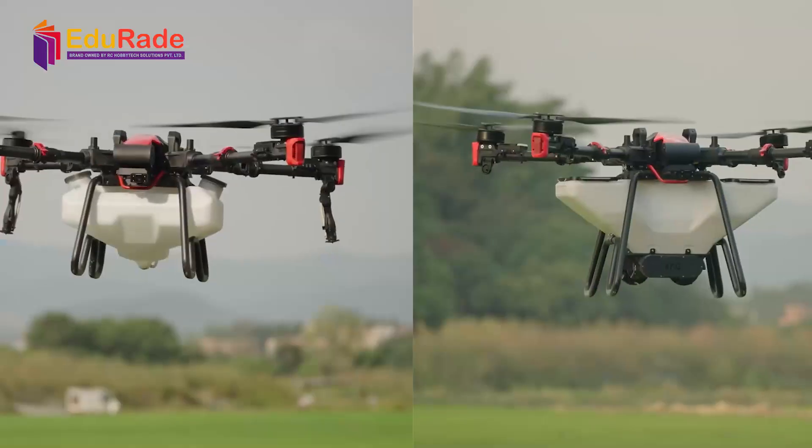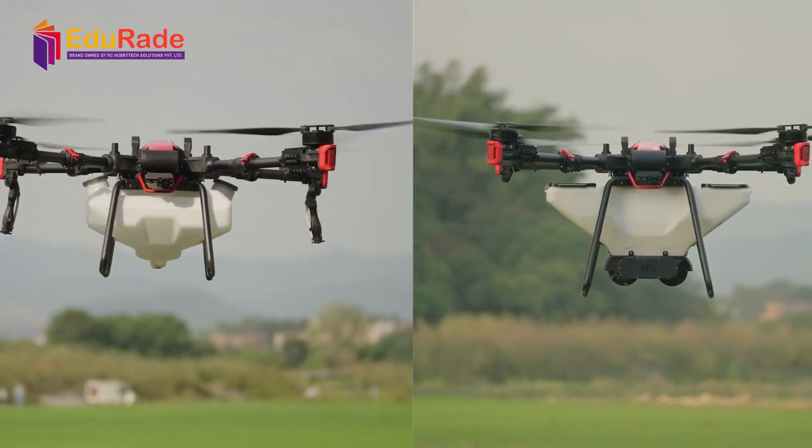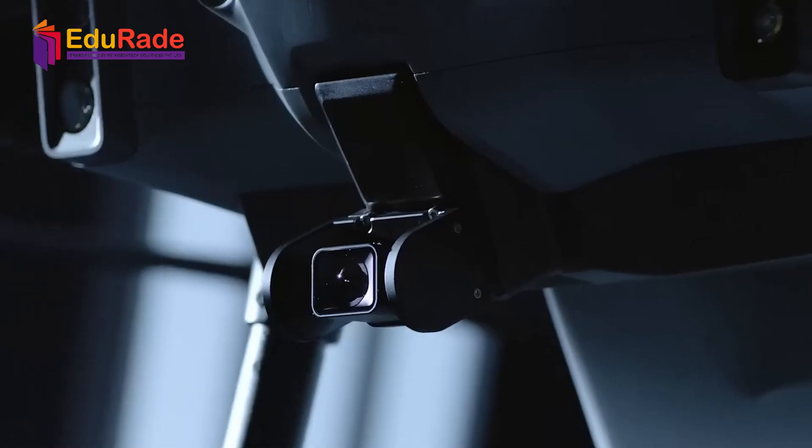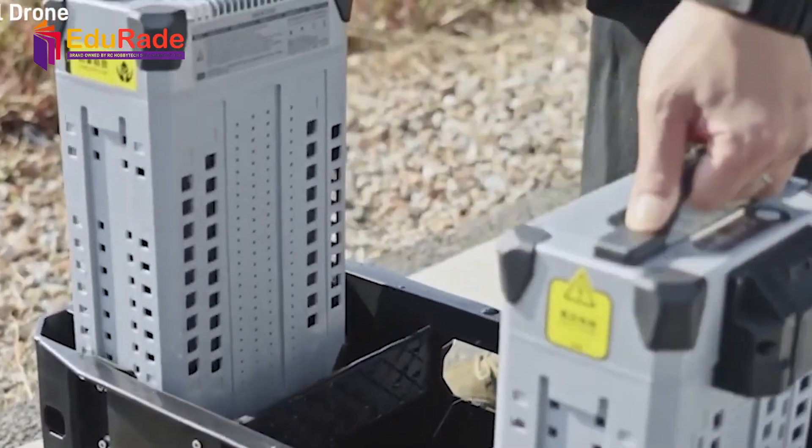Now let's talk about pre-flight checks. Inspect the drone's body for any visible damage or cracks. Check the propellers for wear and tear. Verify that the camera and gimbal are securely attached and functioning correctly.